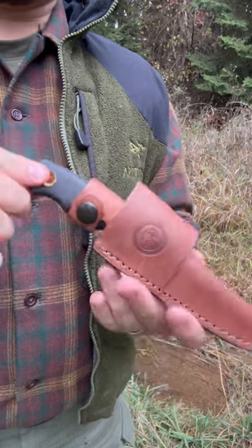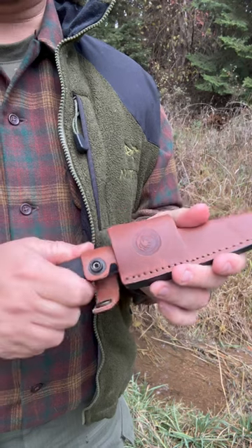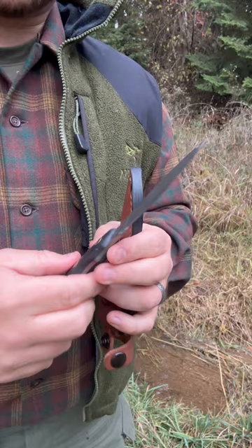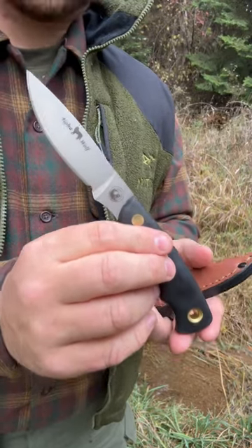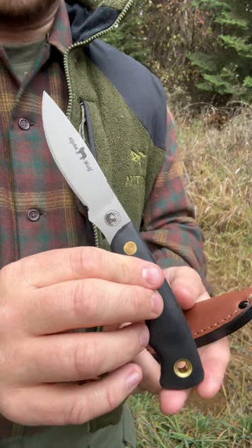Welcome back to another Gear Tester Short. In this video I want to highlight the Knives of Alaska Alpha Wolf. Knives of Alaska sent me a care package with three or four different knives, and this is actually my favorite offering from them.